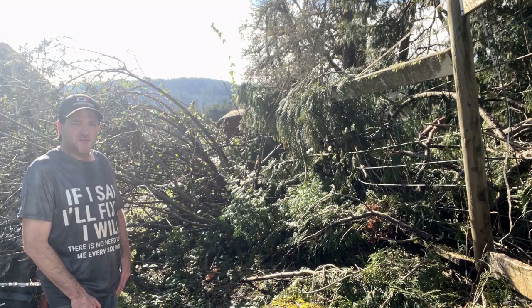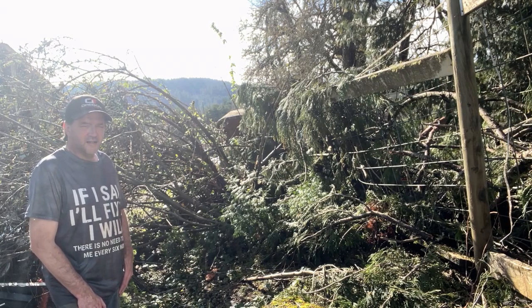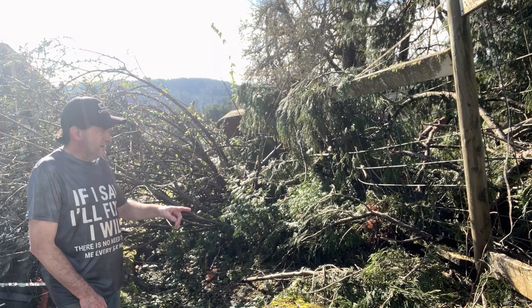Hey guys, welcome back to A Little Piece of Heaven Farm. This is day 15, and we did get our power back on last night, so that's good news for us.